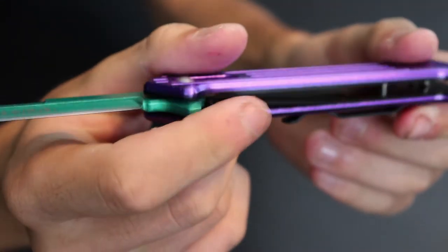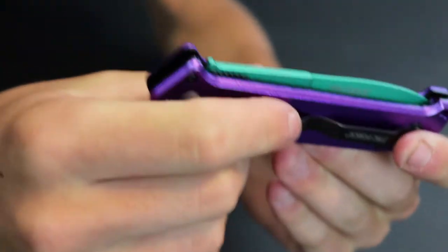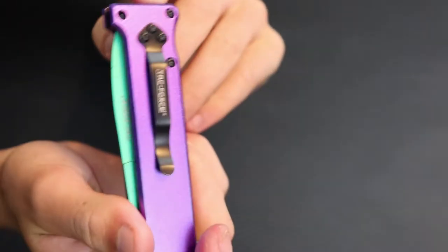Not too difficult to open. Got your liner lock - let me show you that right here. You push that in to close your knife. Let's see if we can do it all with one hand. Opens good, the lock is a little bit stiff but I'm sure once you work it in a couple times it'll loosen right up.